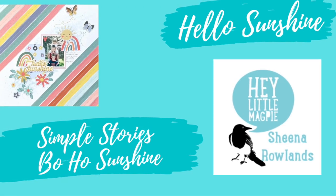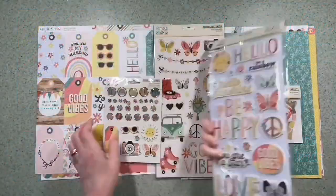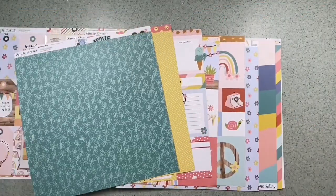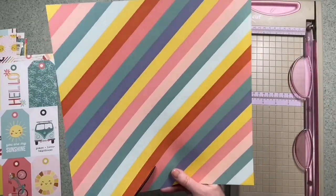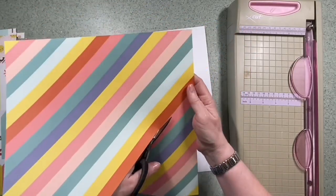Hi there, this is Sheena Rowlands and today I'm sharing my latest layout for Hey Little Magpie. For this layout I'll be using Simple Stories Boho Sunshine. I've not actually cut into this range before so I've had a good look at the papers and I really like this diagonal stripe one — it's called Happy Day.